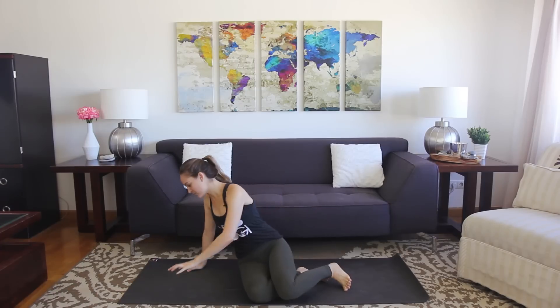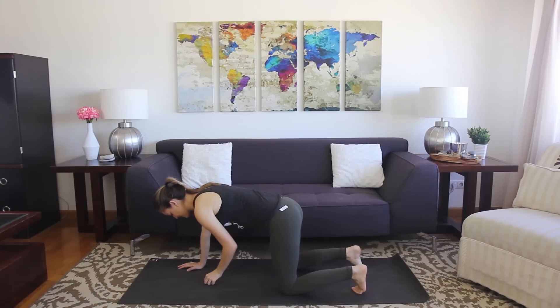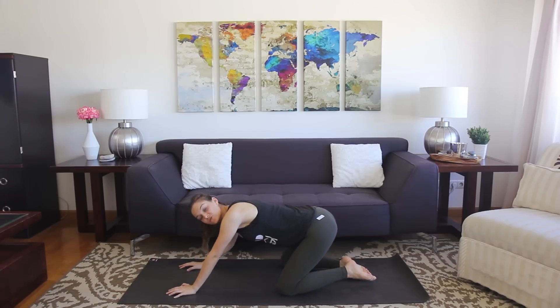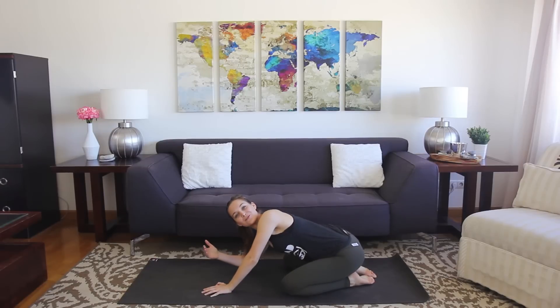For today's flow, you don't need any special props. Whenever you're ready, we'll go ahead and get started. I want you to start in child's pose, so go ahead and flip over. We're going to take a few breaths in some light poses to warm the body up, and then we'll move right into the tutorial and flow it out together.